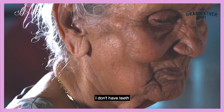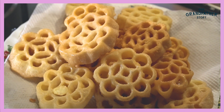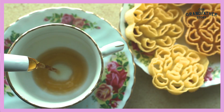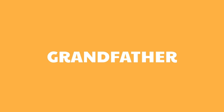I can eat. My grandchildren, they like it very much. I'm so sure it's good. Oh my God, it's a good flavor. We'll eat a little bit more.